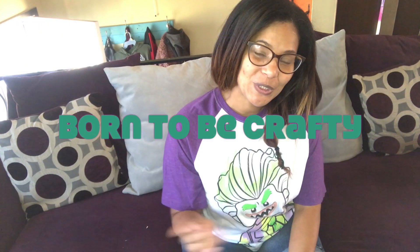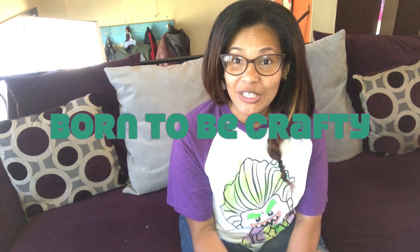Hi YouTube! Welcome to Born to be Crafty. This video is an introduction to my channel. I'm gonna give you a couple of tips about my layout.